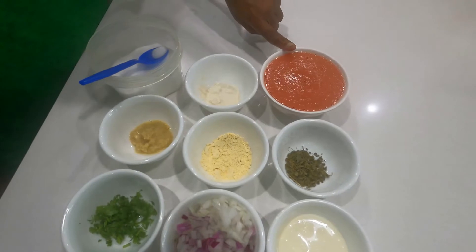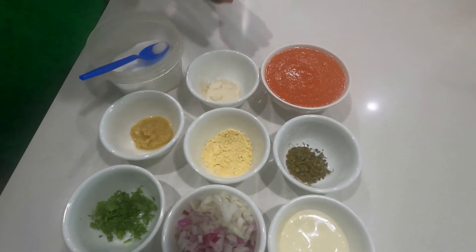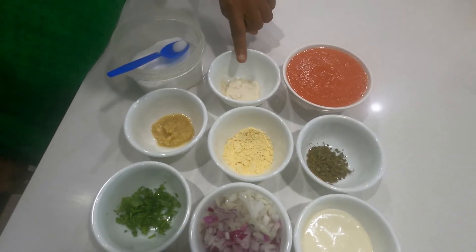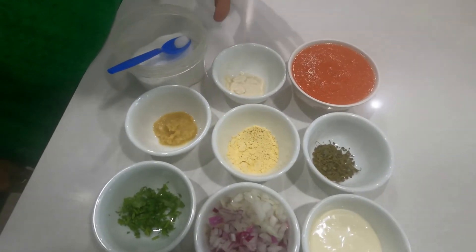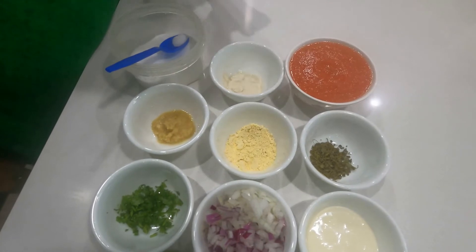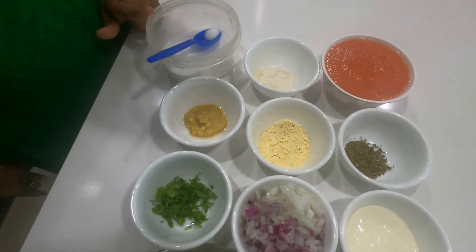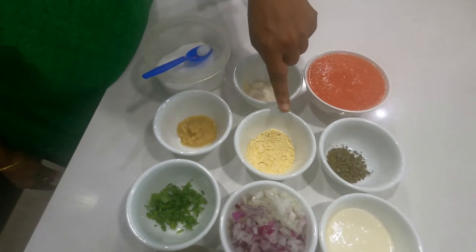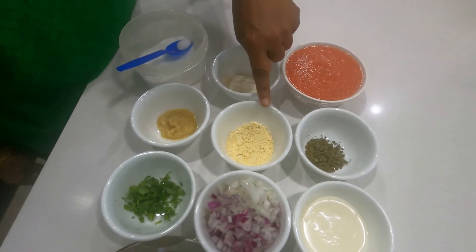1 teaspoon of almond paste, salt according to taste, 1 teaspoon of ginger-garlic paste, and 1 teaspoon of gram flour.